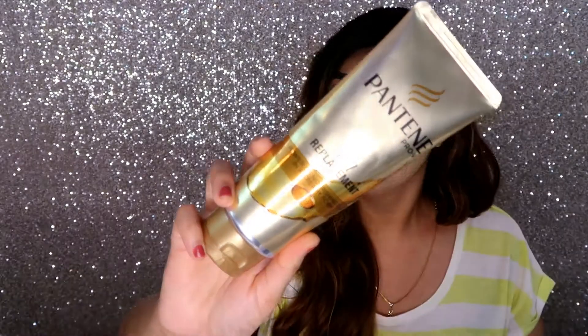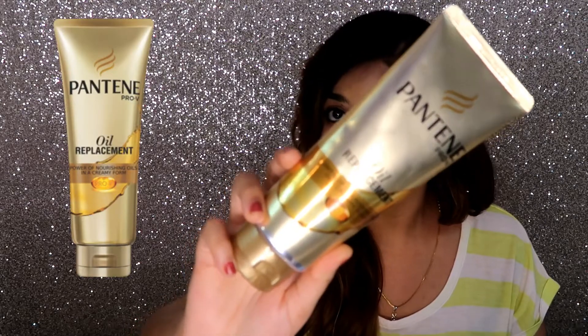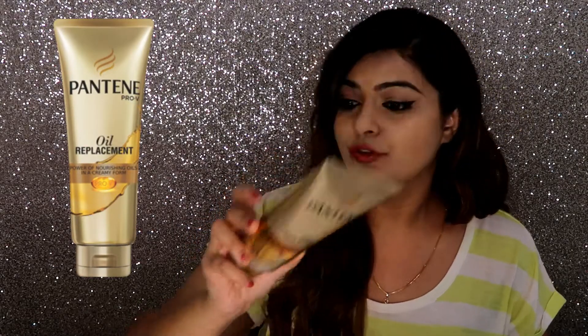Today I am going to be sharing my review for this product, which is Pantene Oil Replacement Cream. This is for 150 rupees for 180ml. Obviously for the price, it is completely okay.